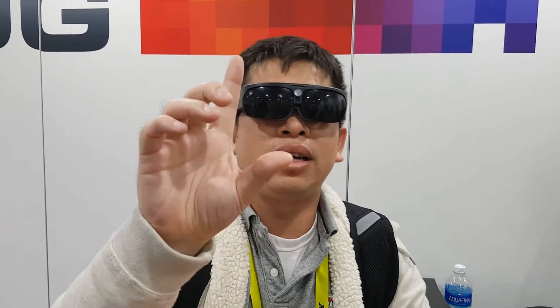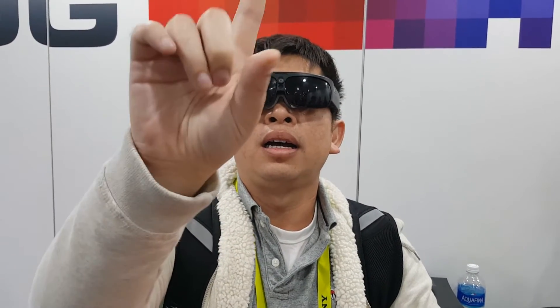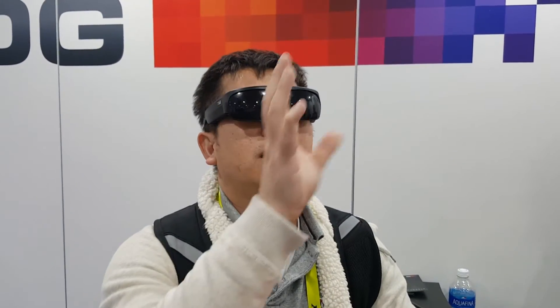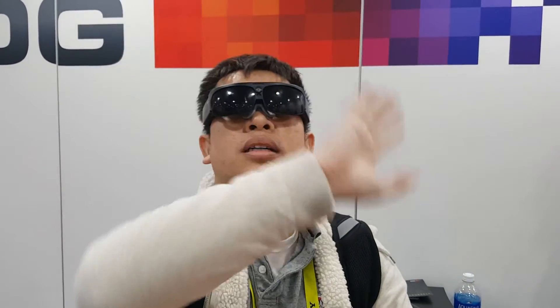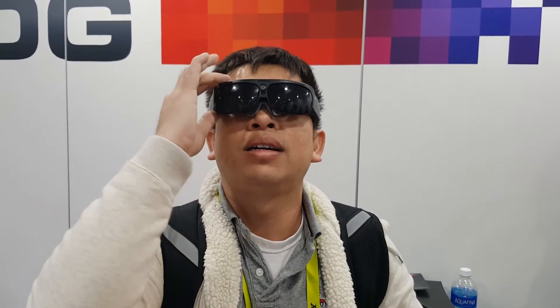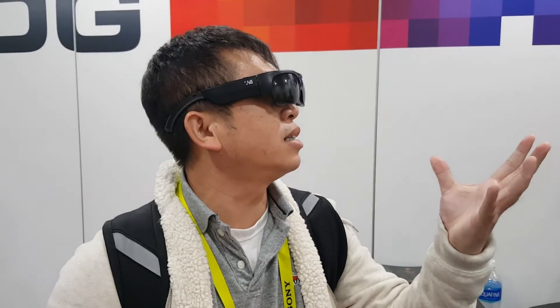Let's try a few motions and see if it's actually understanding the AirTab. It doesn't seem to understand any kind of hand motions. Yeah, there's no hand motions in this one.